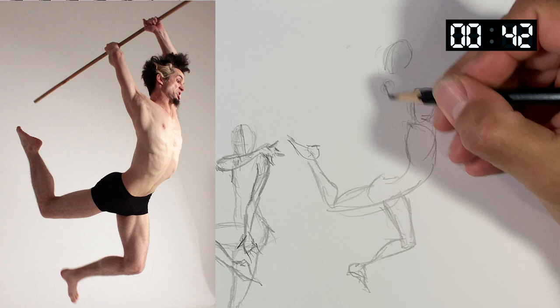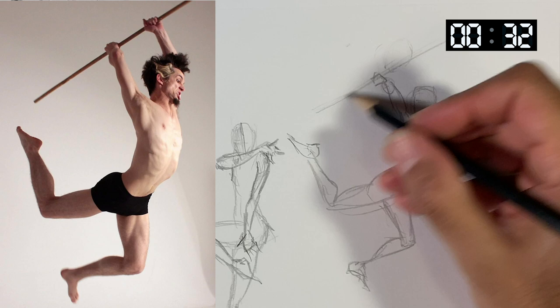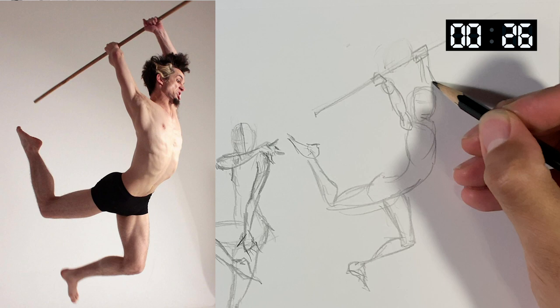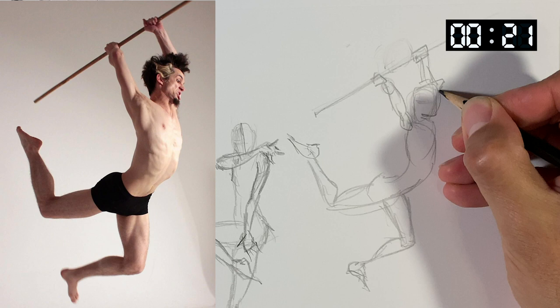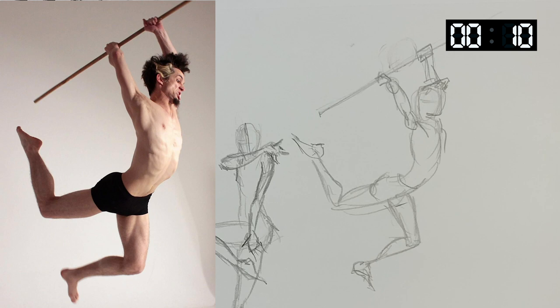Let's get rid of that first head I drew. Draw this staff stick thing, next hand up there. His arm is kind of hidden by his face and all this hair. Got something there.